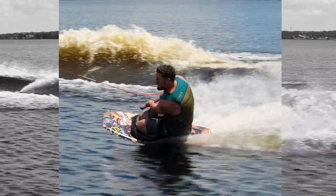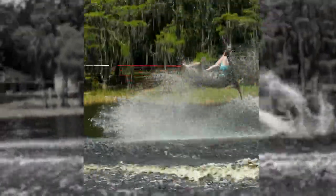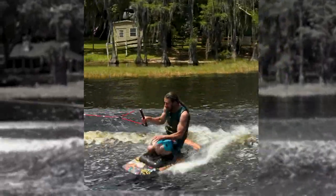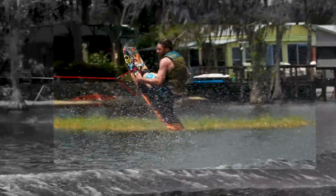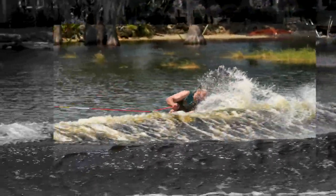The square tip and tail shape and two-stage rocker design maximizes pop off all wake sizes forward and backward. The Joker's locking edge channels allow you to lock in for fakie takeoffs and landings.